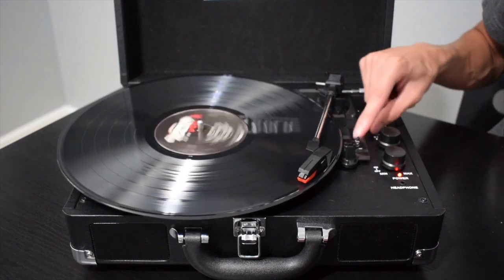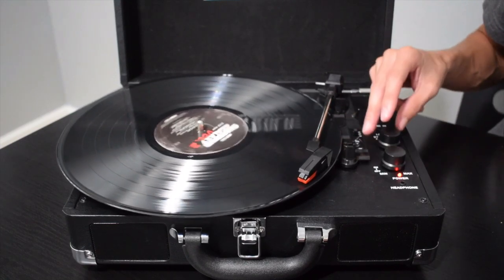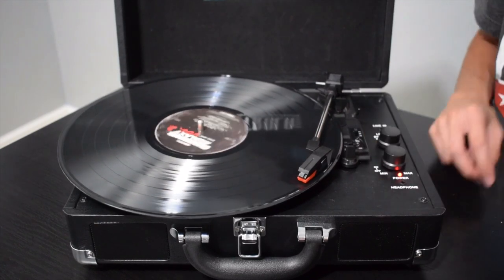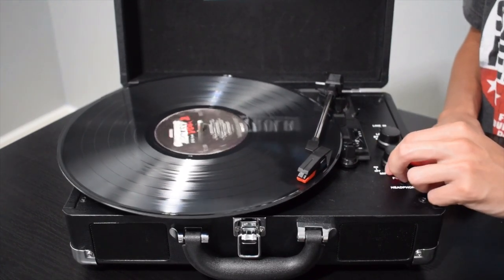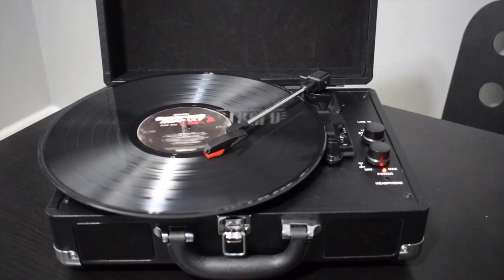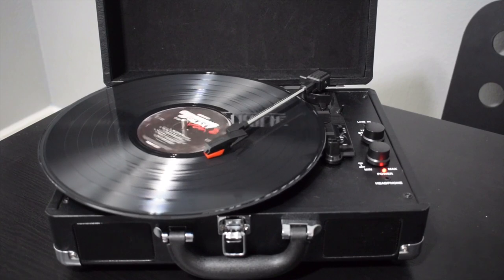Make sure the power is on, and then make sure it's playing at 45 if you want to hear it at regular speed. Then it'll just play — it's 'Blue Sky.'